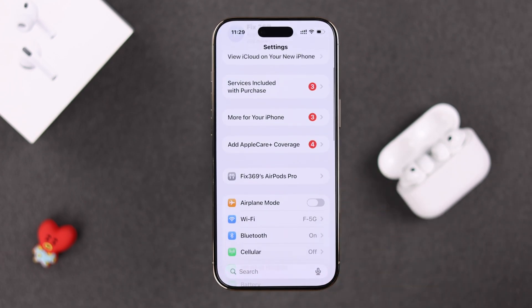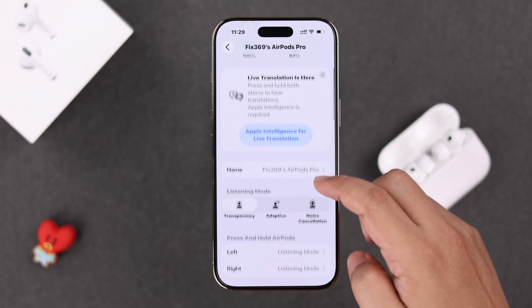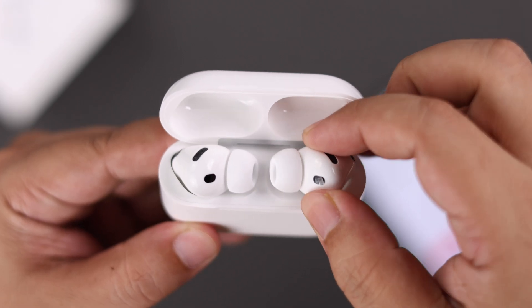Make sure your AirPods Pro 3 is connected to the iPhone. You can either go to its individual settings or from Bluetooth, tap on the AirPods info icon. Scroll down in this section until you find the Heart Rate option and make sure it's toggled on.